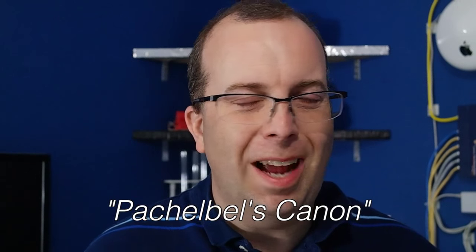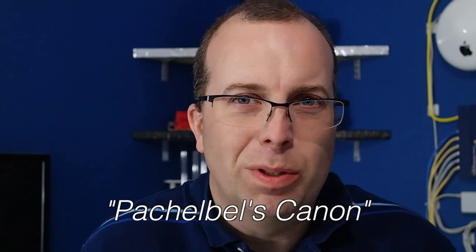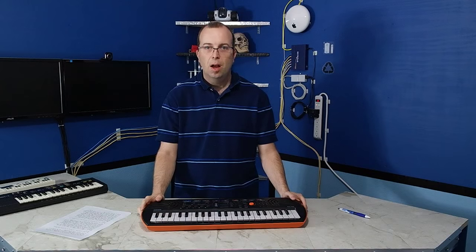Now in this episode, I'm going to be focusing on a single song. In the DOS version of the game, it's actually called Pachelbel's Canon, which I don't know why, because it really has no resemblance to the classical song by Pachelbel.